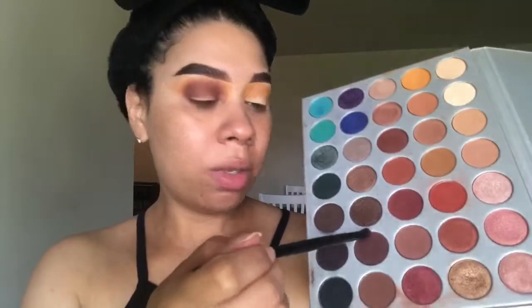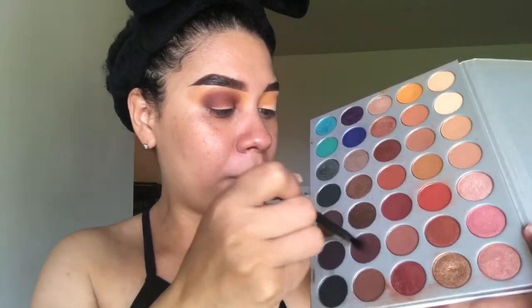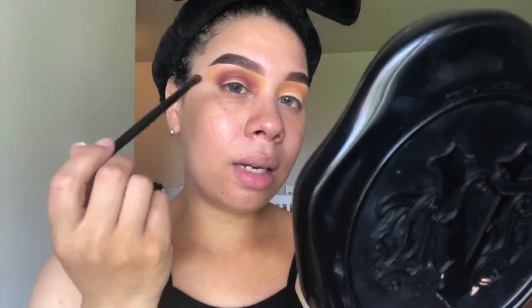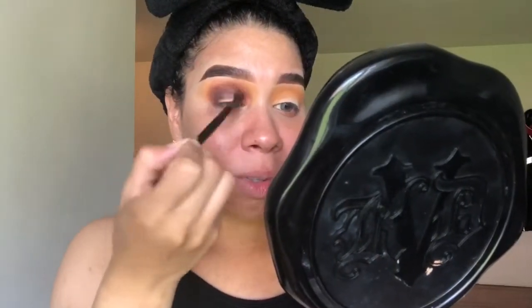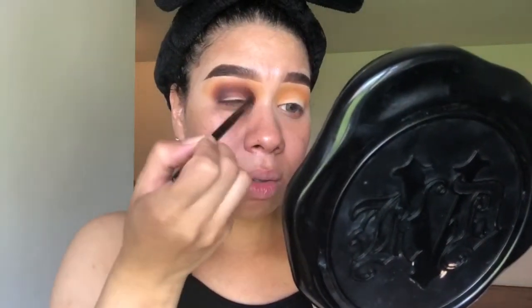The next color I'm using for this look is gonna be Chip, which is a brown color, and I'm gonna use the same brush. Este color en la paleta se llama Chip y lo voy a usar encima del otro — encima del marrón. El color que estamos usando ahora se llama Chip y lo pones encima del otro, eso solamente para darle un poquito más de oscuridad.